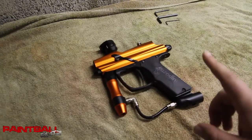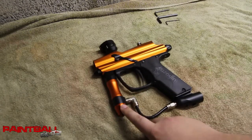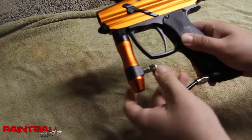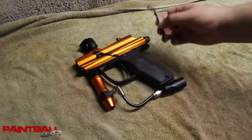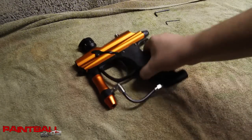In this video I'm going to show you how to disassemble the regulator on the Azodin Blitz 2011. I'm going to do this without removing the macro line hose, just because we're concerned about this and not anything around here. And I'm going to do this using the tools that come with the Azodin Blitz in the package, so if you still have that pack, this should be all you need.